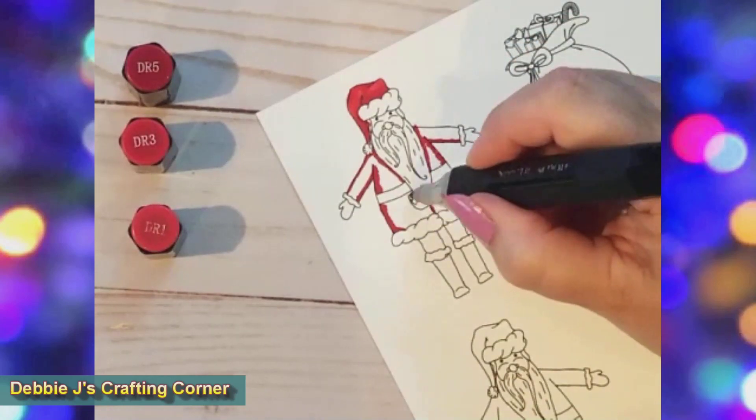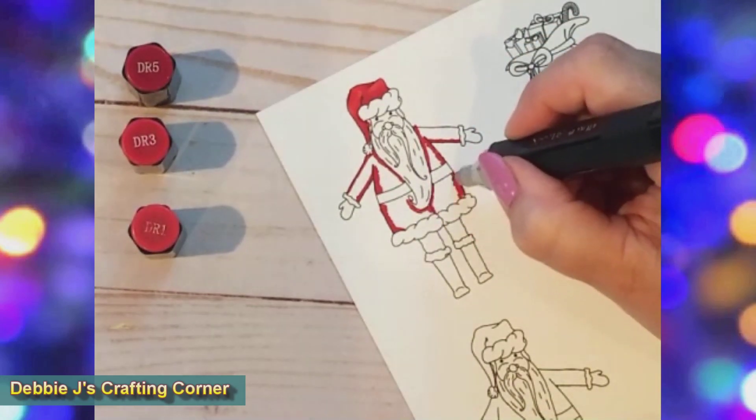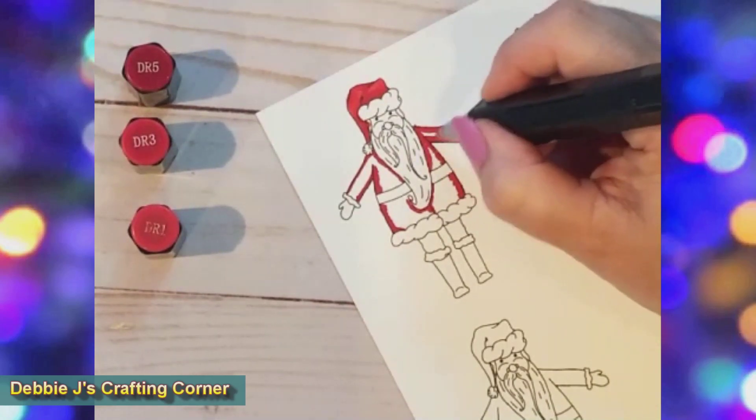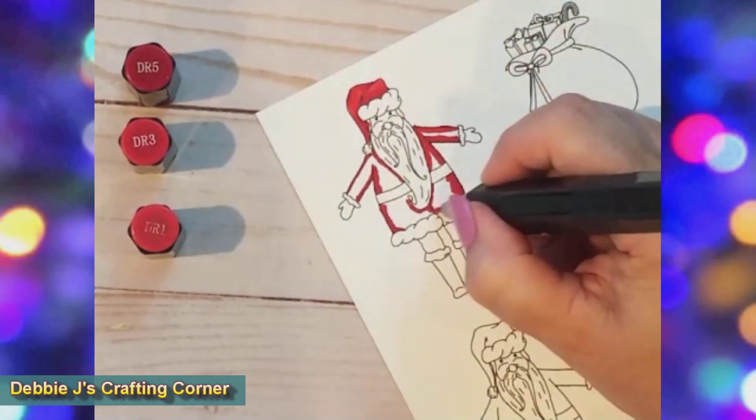I started off with the reds for his hat, coat, and pants — using DR5 for the dark tones, DR1 for the light, and DR3 for the mid-tone.